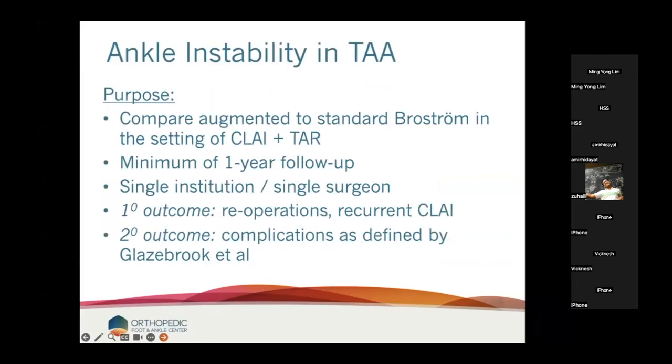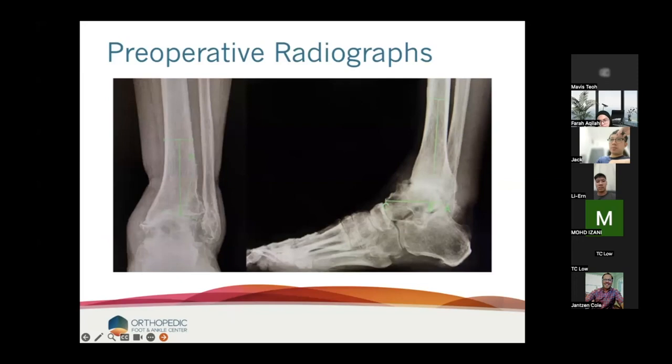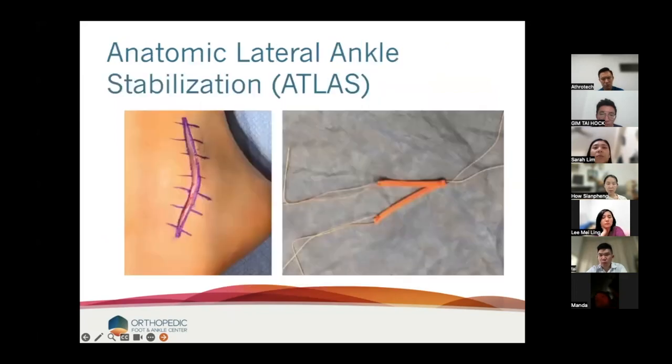The idea of this study was to compare standard Brostrom to the ATLAS in the setting of chronic ankle instability with total ankle, looking at one-year follow-up. We now have this data out to five years and will publish that in 2024. Primary outcome was reoperations or recurrent chronic ankle instability, and we also looked at complications. A typical patient: varus post-traumatic arthritis of the ankle, remodeling of the medial malleolus, talus spitting out the front — very typical of chronic lateral instability with arthritis.